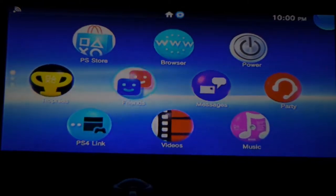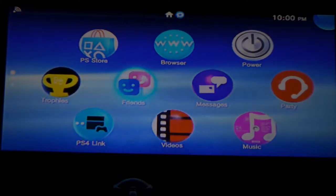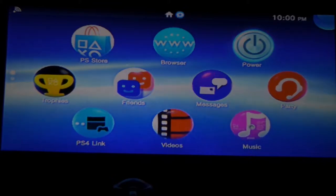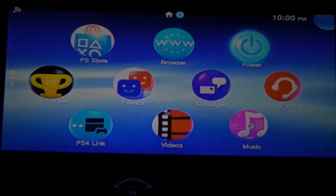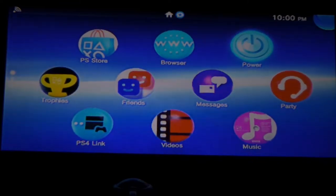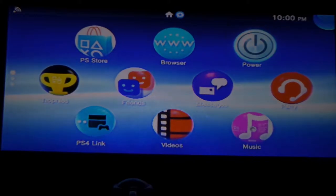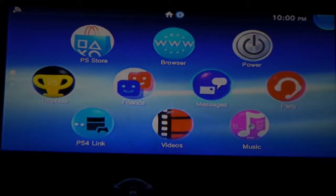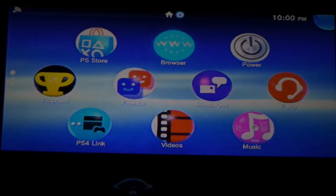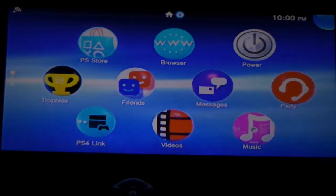After your initial setup, you're going to see this — it looks a lot like a Vita screen. Hence the name, PlayStation Vita TV. You have your standard power button, your browser — don't ever use your browser on a PlayStation product, it's just terrible, use your phone or computer. There's the PlayStation Store — we'll get to that in a minute, it needs some help. There's party chat, messages, friends, trophies, and PS4 link — we'll get to that in a minute.